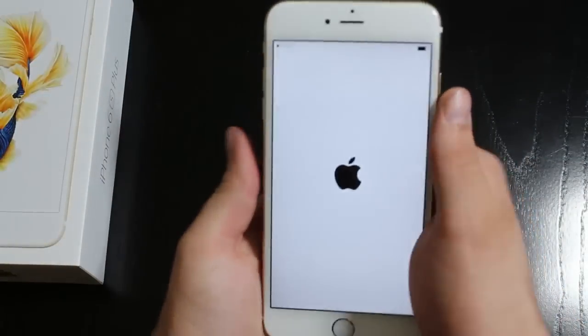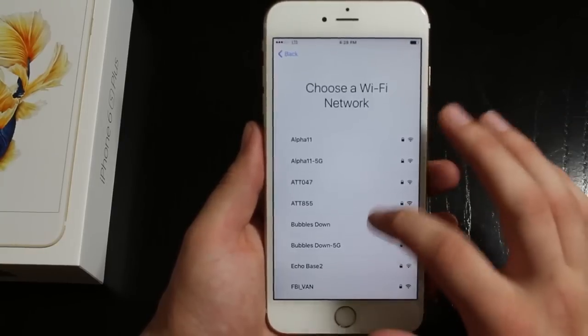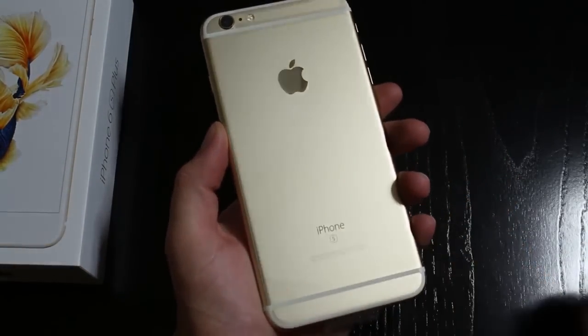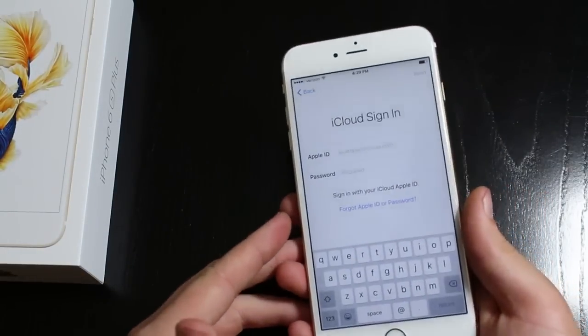Top back on and look at the star of the show. So we're just going to go ahead and slide to unlock. And we'll go ahead and with some setup. And you can see that fancy S which is on the back — that's pretty much the only really distinguishable difference on the outside between the 6S Plus and the 6S.